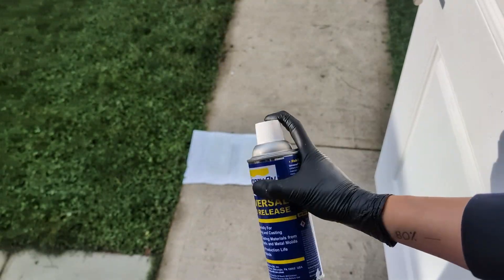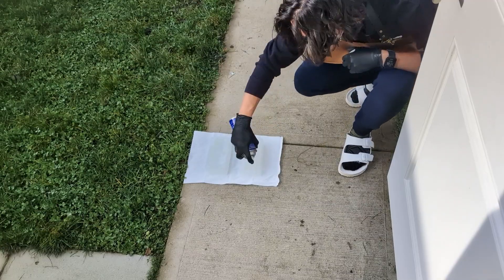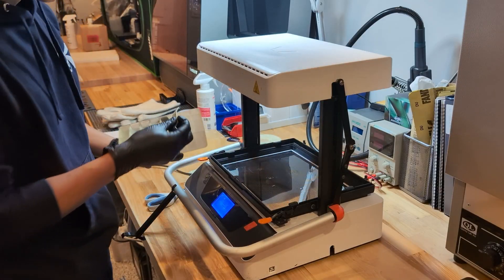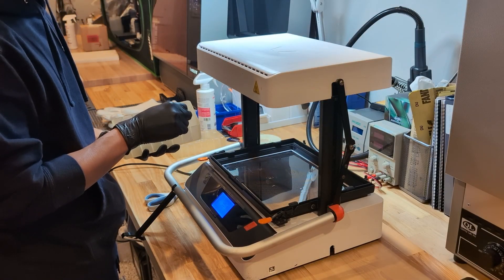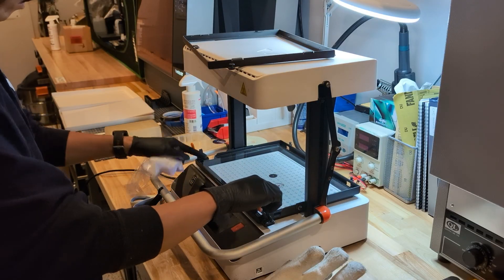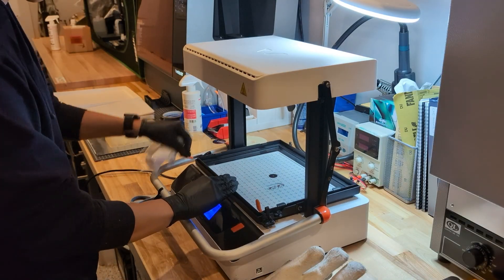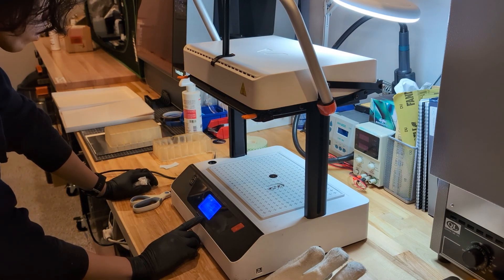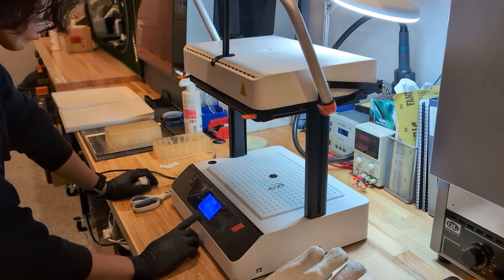Before vacuum forming, we spray mold release onto the molds — otherwise the parts can get permanently stuck. Then I apply some low-tack double-sided tape to the bottom just to keep the mold from shifting. I snap the one millimeter clear PETG sheet into place and set the temperature. The vacuum former has preset programs for different materials and thicknesses so there's no need to mess around with settings.